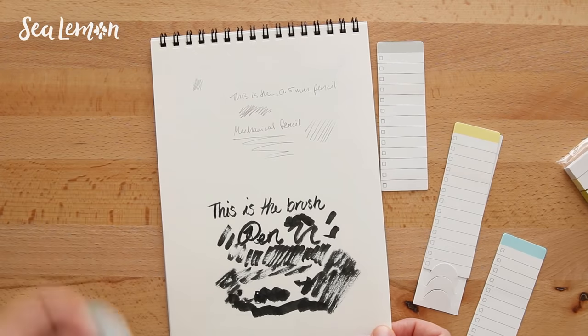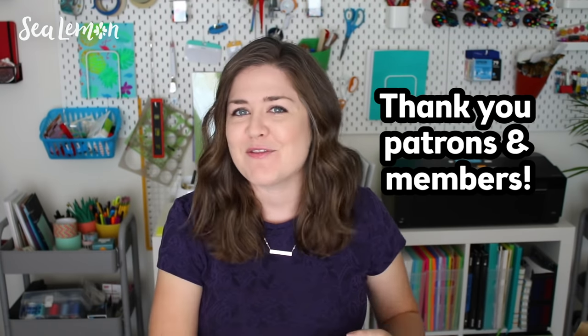I'll definitely be putting these into my regular stationary rotation. If you've tried any Muji products I would love to know your experience in the comments. If you're interested in supporting this channel and helping me make more weekly content, go check out my YouTube memberships and also my Patreon — I'll put those links in the description below with different perks on each one. I do appreciate my patrons and members. Thank you for supporting this channel, make sure you hit that subscribe button and the bell so you can be the first to get notified when I post new videos. Bye!